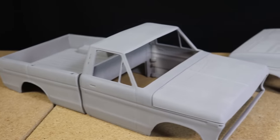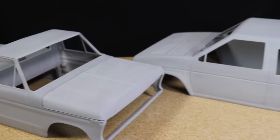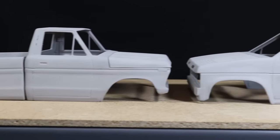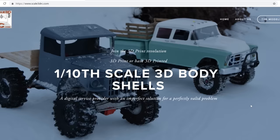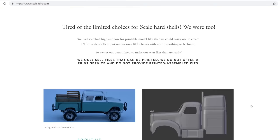Hello everyone and welcome to the channel. I always enjoy the opportunity to showcase awesome brands and products that many of you watching may be interested in. Admittedly, I'm pretty selective when it comes to what brands and products I choose to showcase or review, but when I received an email from Scale3DRC and took a look at what they're offering, I knew this was definitely something I wanted to share with all of you.